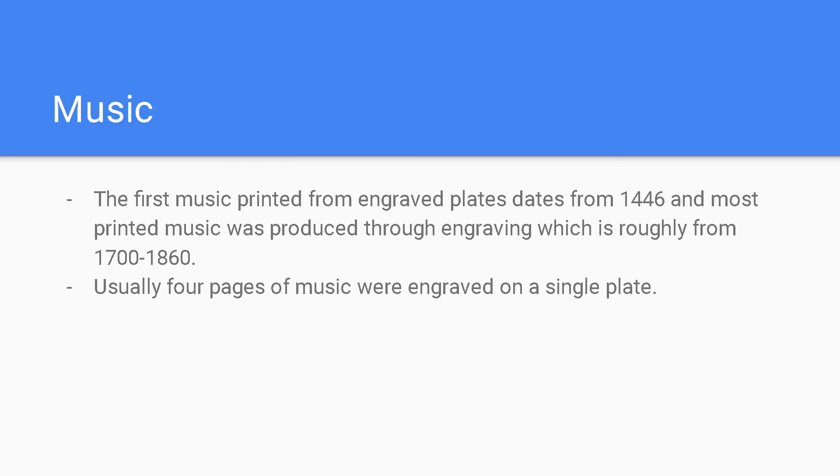The first music printed from engraved plates dates from 1446, and the most printed music was produced through engraving roughly from 1700 to 1860. There are usually four pages of music that were engraved on a single plate.